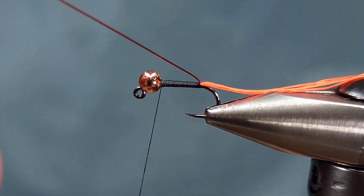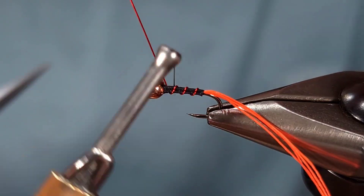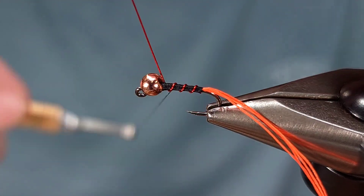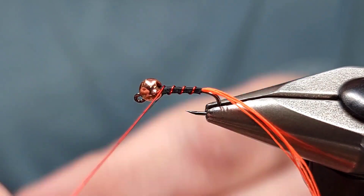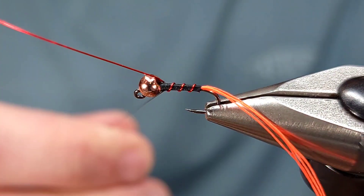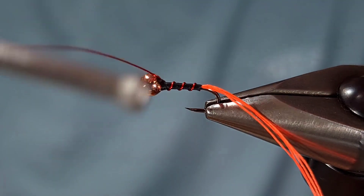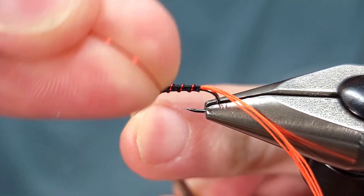If you'd like you can taper it, you don't have to though. Then I'm going to wrap my red wire forward to right behind the bead — three or four wraps will do on a size 14. I'll secure it with a couple wraps over top of and in front of with my thread, and then helicopter this wire off.